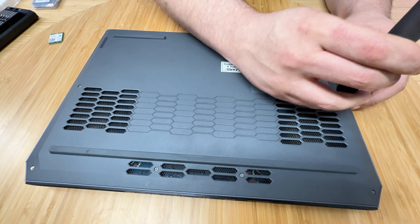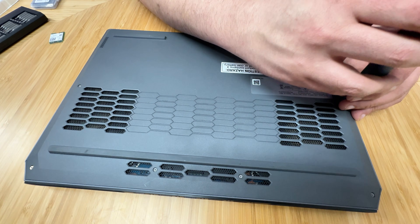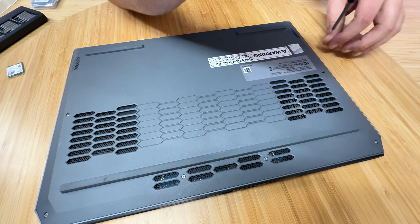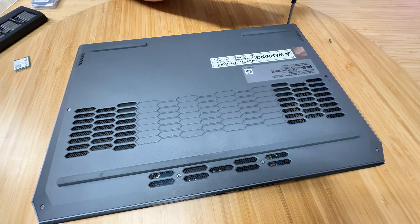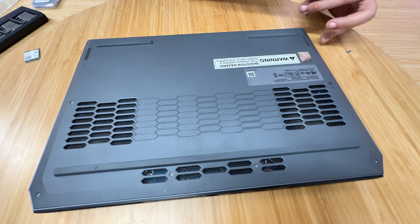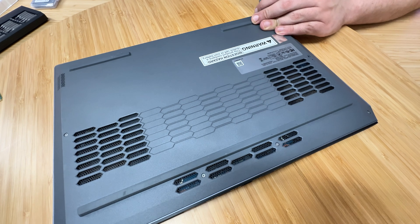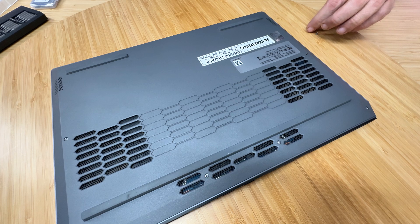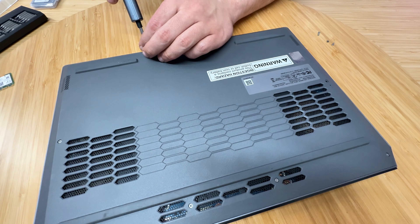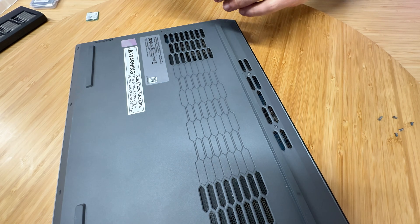I've got a screwdriver here — that's not the correct size, let me try one that might get a better grip. Slowly but surely it came out. The front screws are at an angle so I need to push down a bit to get the right angle on those. They are a little bit shorter as well.